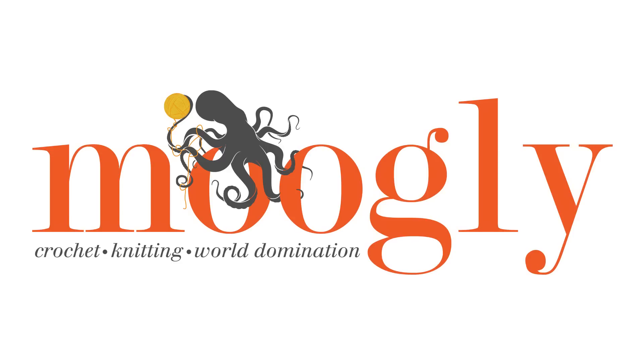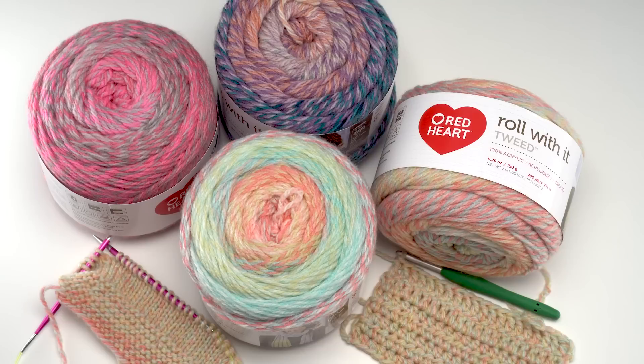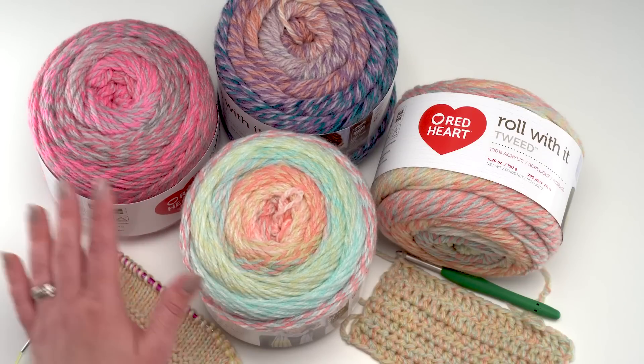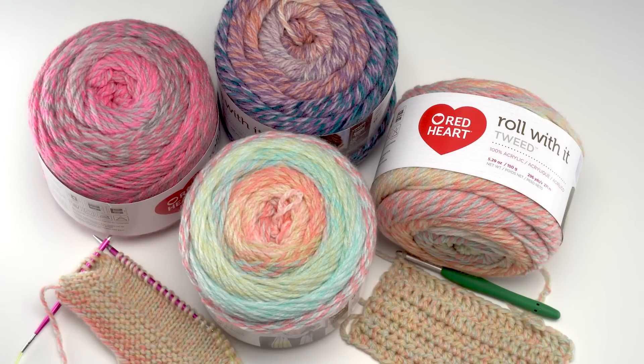Hi, this is Tamara at Mooglyblog.com, and in this video I'm working with Red Heart to show you one of their fantastic new yarns. This edition of Yarn Love is all about Red Heart Roll With It Tweed. It is a gorgeous yarn that comes in 18 different colorways — three of which you can see here — with lots of variation, everything from brights to darks to neutrals and pastels. Let's take a closer look at this yarn together.